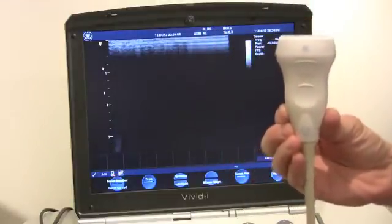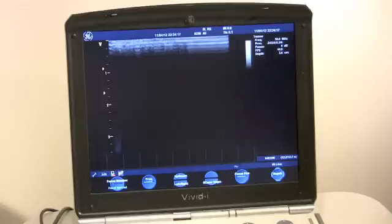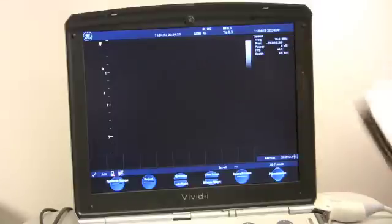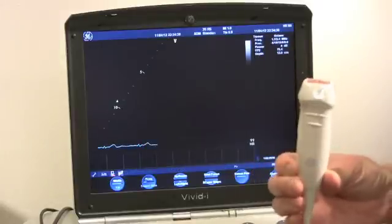You'll probably want to see the cardiac probe with color flow and Dopplers working too, which I didn't demonstrate the first time, so I will show you. I'm taking the 8L probe off and putting the cardiac probe on. We now have the cardiac probe up and going.